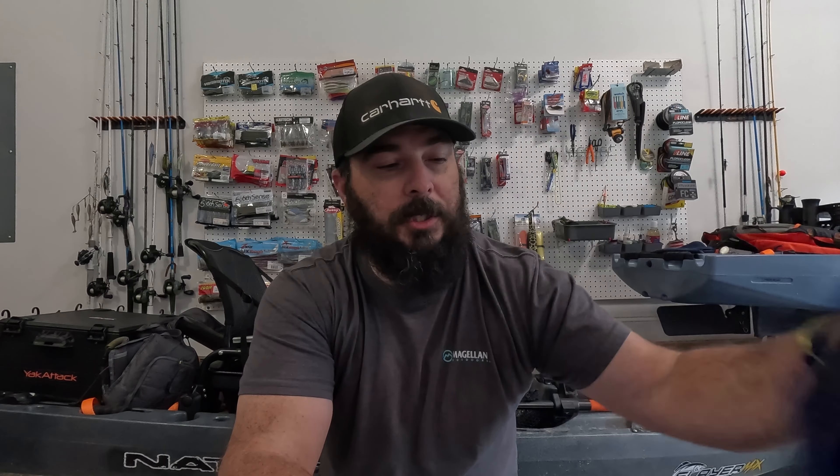Hey guys, welcome back to the channel. I appreciate you guys tuning in today. We're going to go over this monthly Six Cents subscription bag and some stuff that I picked up here at the local shop. Some of it's stuff I just needed to restock on, and some of it's stuff I've not used before. Just going to go over all that and give you guys an update on what we've got going on.